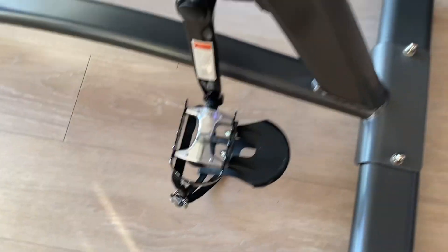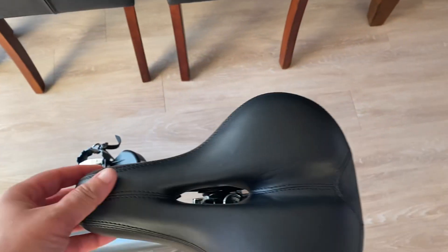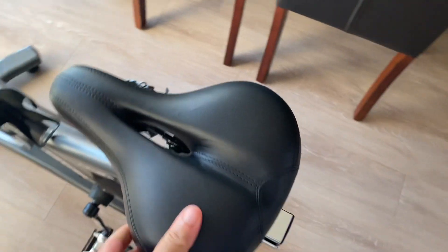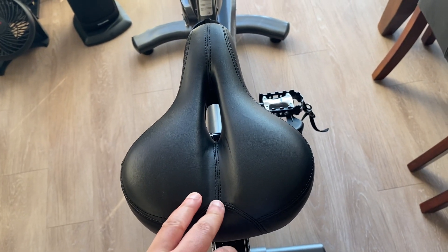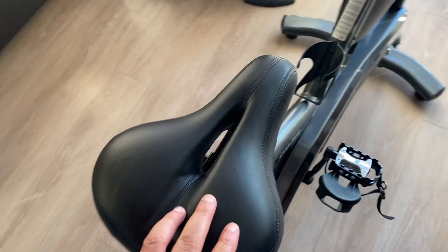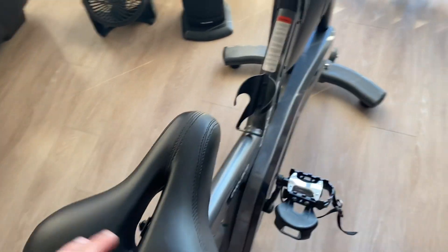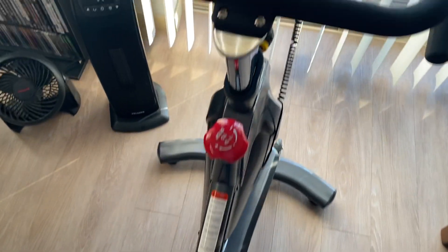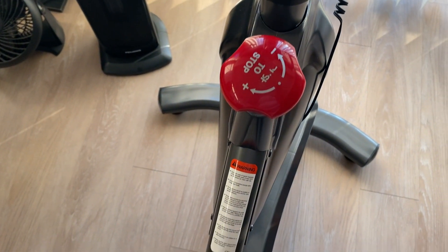The seat is nice and cushioned. If you're a first-time rider, it will take some time to get adjusted — it's going to feel hard at first. But you'll eventually get used to it. It took me about three months to get adjusted to the seat to where it's comfortable.